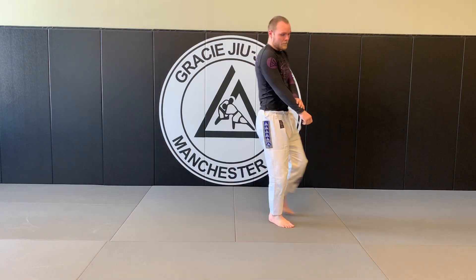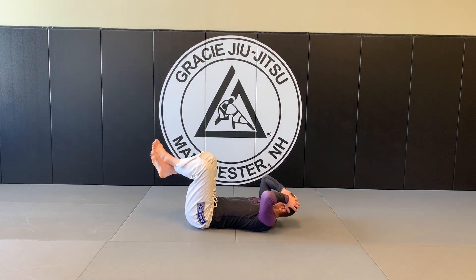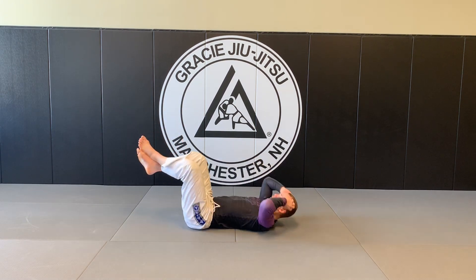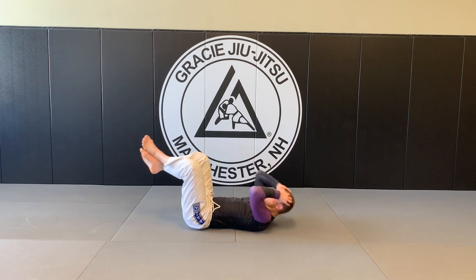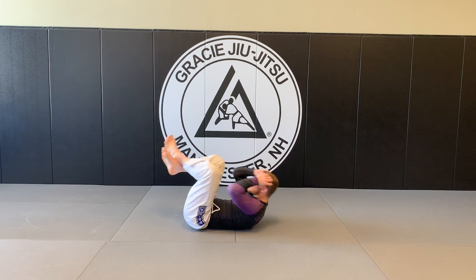Crunches on the ground here. So just from this, right? Reverse crunching in. 1, 2, 3, 4, 5, 6, 7, 8, 9, 10.